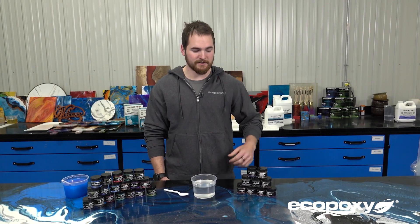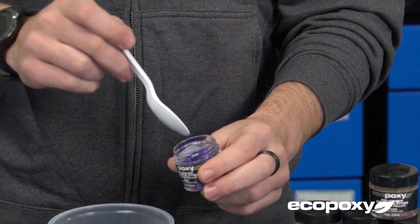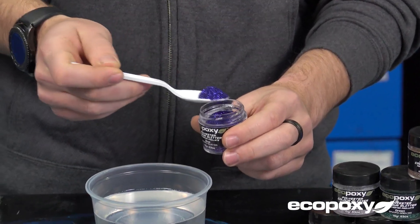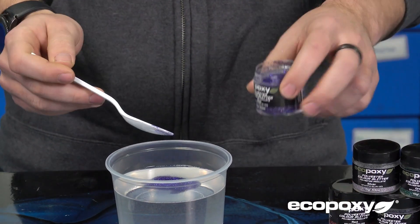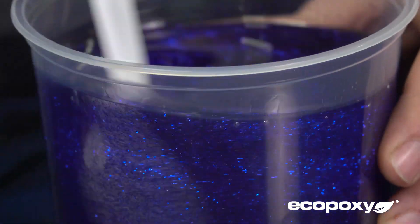Our polyester color glitters are more for top coats and thinner applications. As you can see, the glitters have a much larger particle size, so they're much more prone to settling to the bottom. You have to stir it up really well and then apply in thin layers.